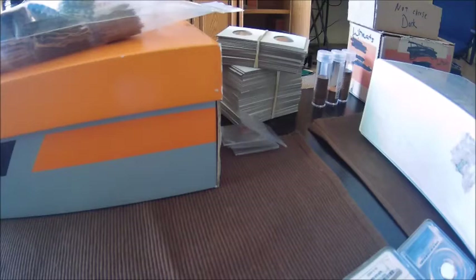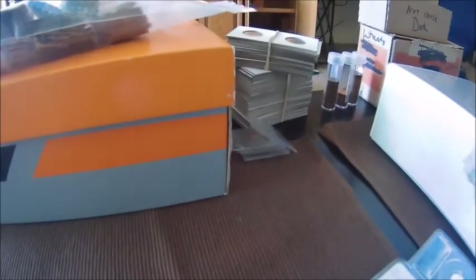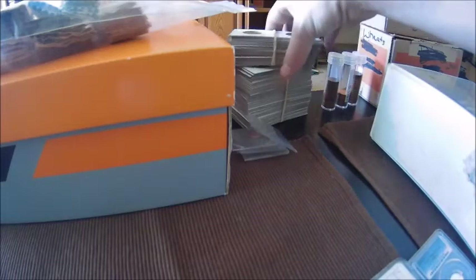Hello everybody and welcome to another Cheapskate Coins video. As you can see we've got a table full of stuff here. This video we're going to talk about ways to store your coins. Of course you go through all these coin rolls and you hunt down the nice coins — the ones in great condition, the ones that have the errors — well you need a way to store them all and make sure they stay safe.